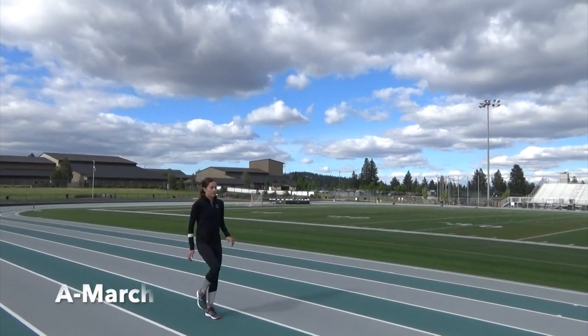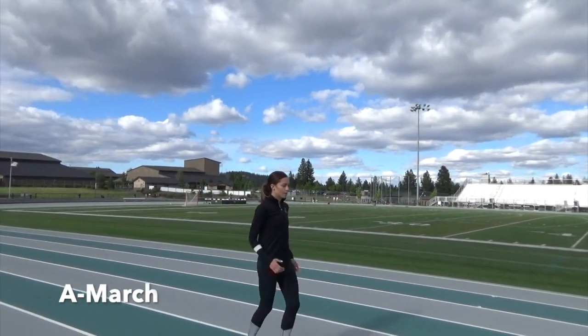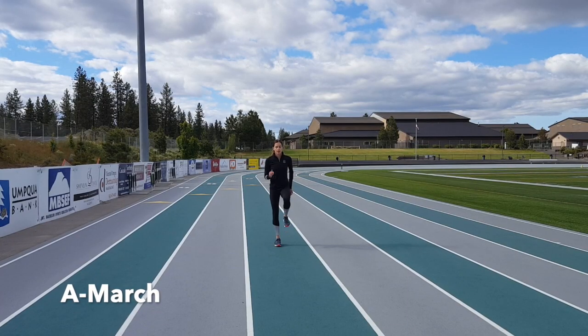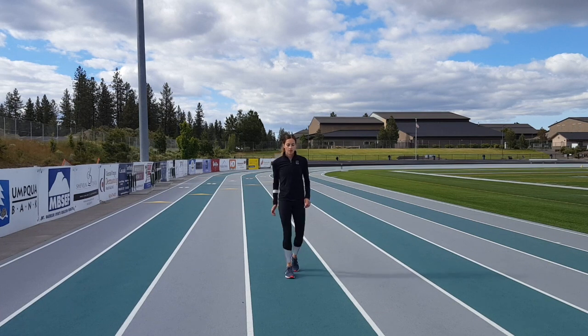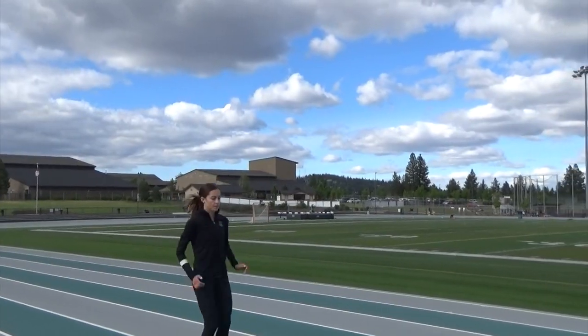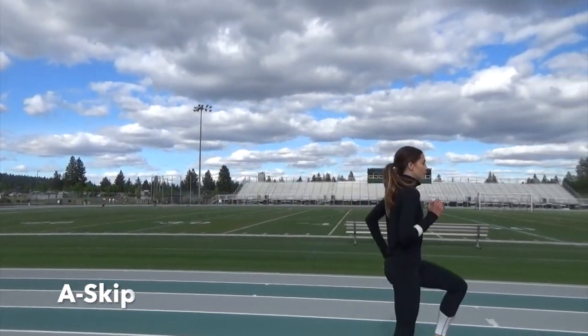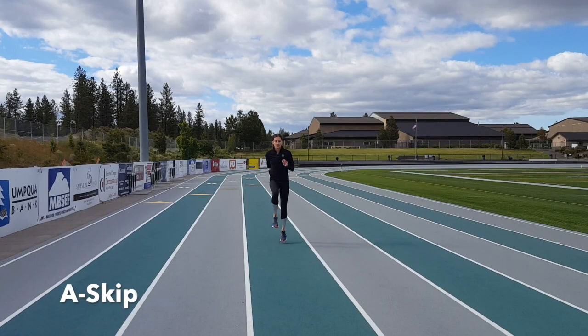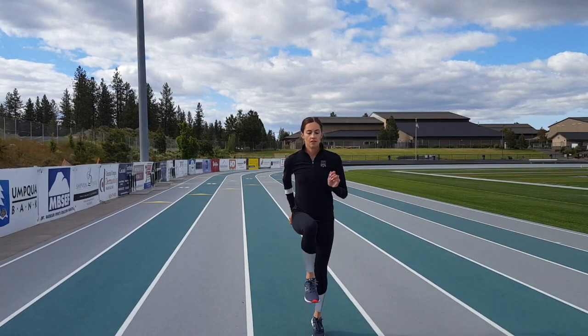This drill is A-March. Notice my dorsiflexed foot and the right angle between my quad and calf. A-Skip is a sped-up version of A-March and uses the same form but forces you to respond to the ground faster. It's important to think about your feet landing beneath your hips and not reaching in front of you.